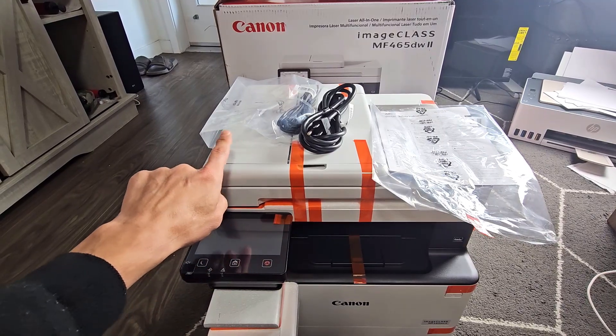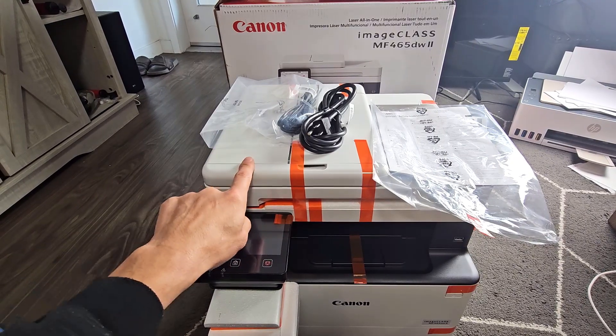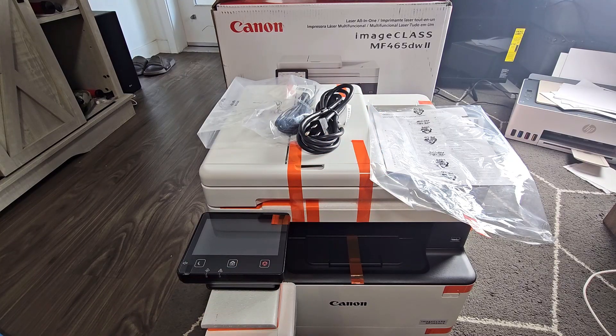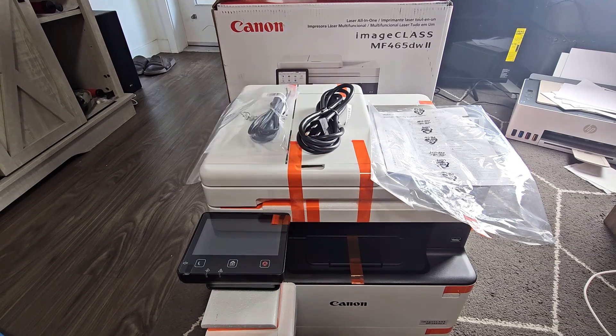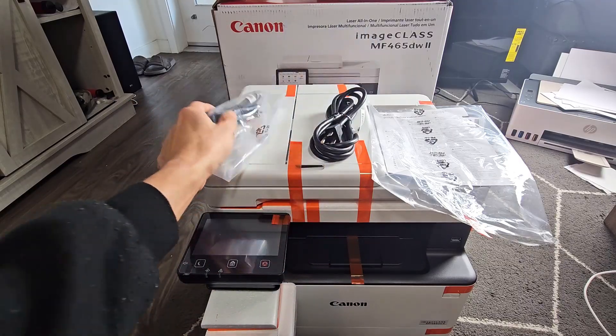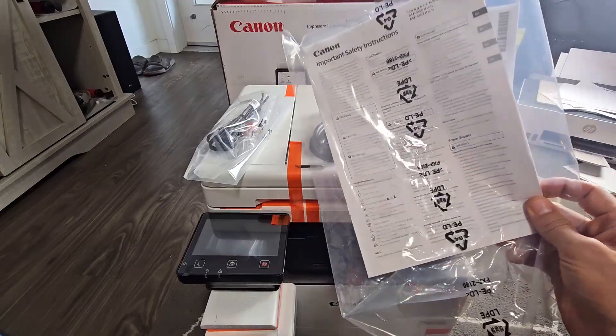I'm going to show you how to set up and connect to Wi-Fi on this Canon laser printer ImageClass MF465DW. Out of the box you get the printer, power cable, a LAN cable — which we don't need because it will connect to Wi-Fi — and you get a pamphlet.